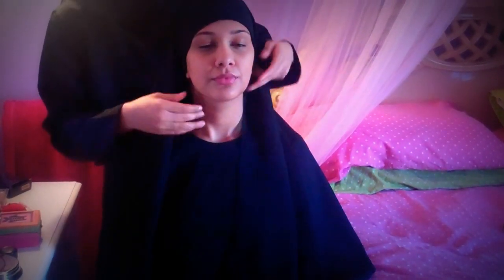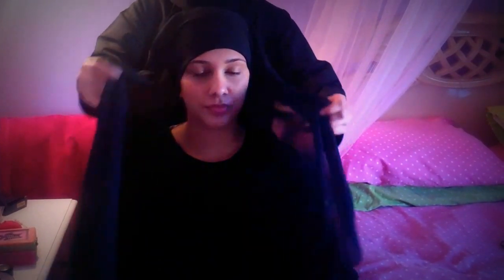Sometimes you really don't have time to fidget with the undercap, and sometimes some girls don't like it. It's simply up to your own preferences. But this one is simple, just on the run. This is perfect for mothers, women who have children — sometimes you don't have time to fidget with a hijab.